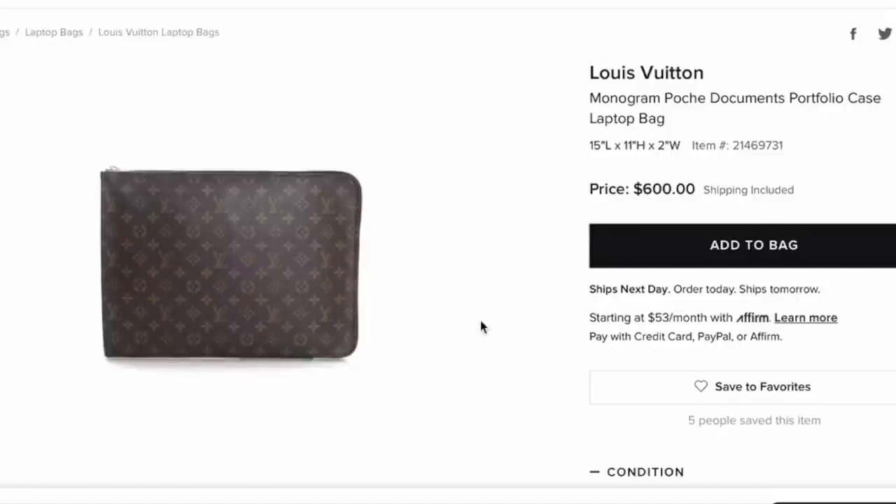Hey guys, I'm back — you see this little mouse? That's me waving at you. So I know you're gonna have questions. Over here — this is the Louis Vuitton Monogram Pochette Document Portfolio Case laptop bag.